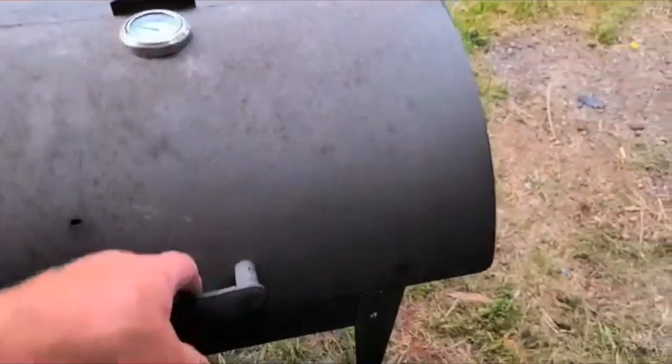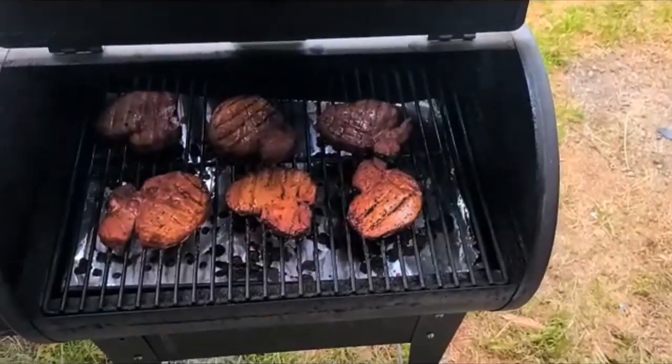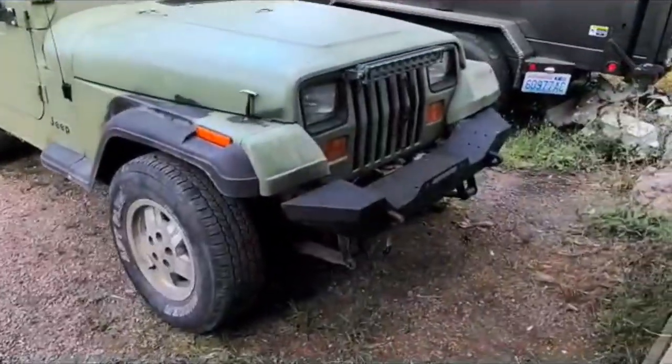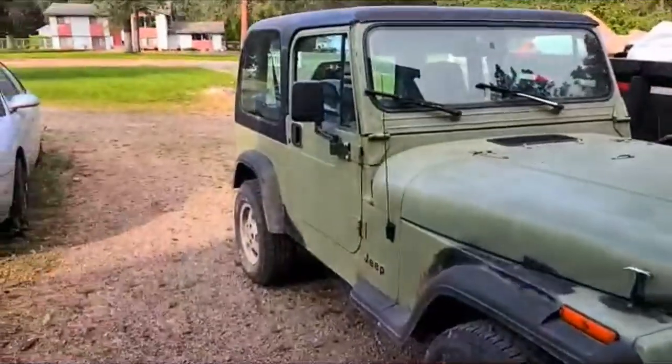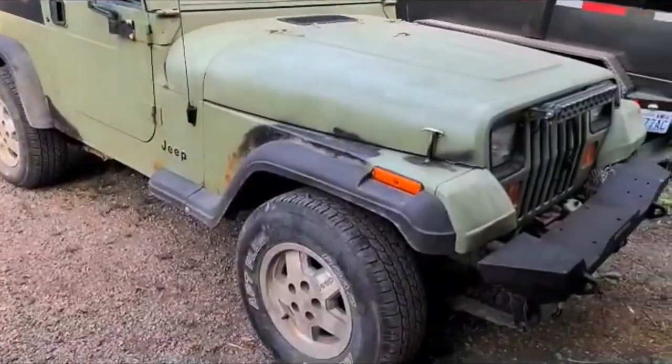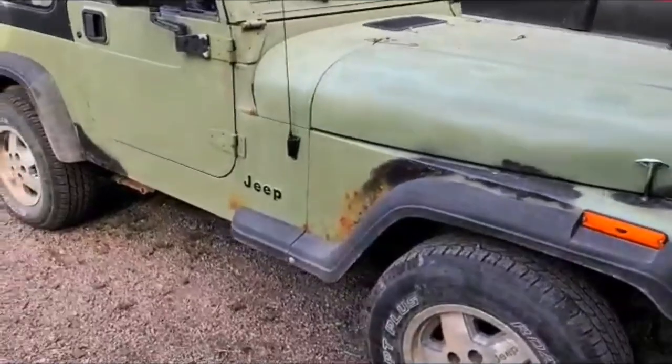Alright, first things first, got some pork chops about to pull off of here. I've been looking good. Hope everybody's doing well. Today, just kind of showing a little bit of the Jeep. I'm sure you guys have seen it in Jeep Fixer 300. This is his Jeep, but got her pulled out of the weeds.